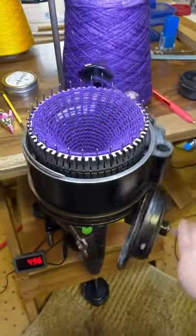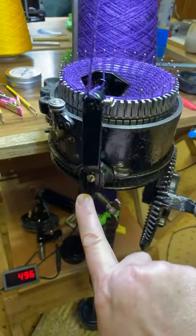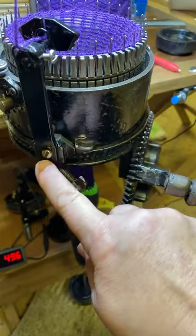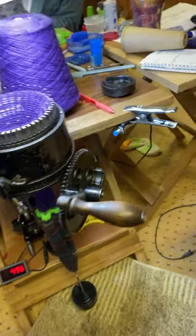Now if you'll remember on our last video about the $12 counter, we put the counter on this side and we counted when this goes by the counter — but this is a better way to do it.